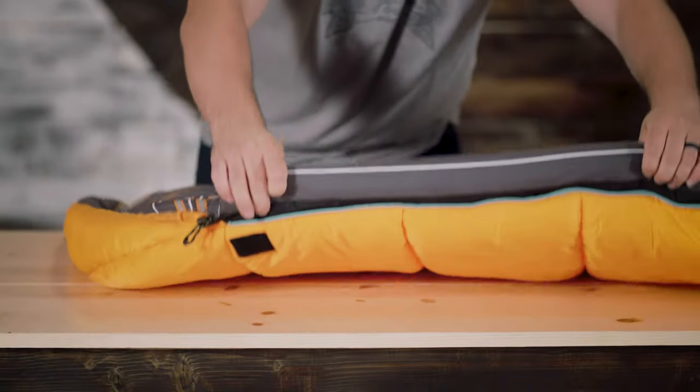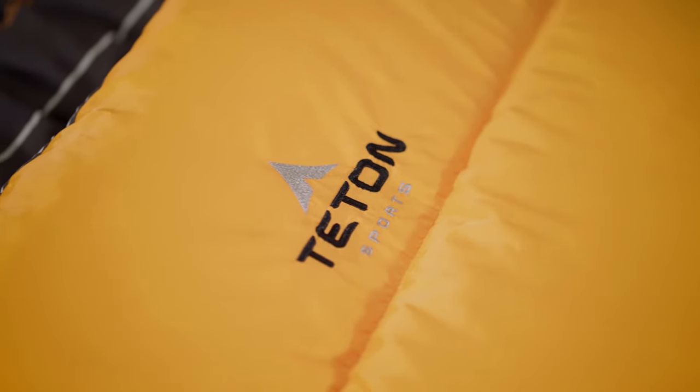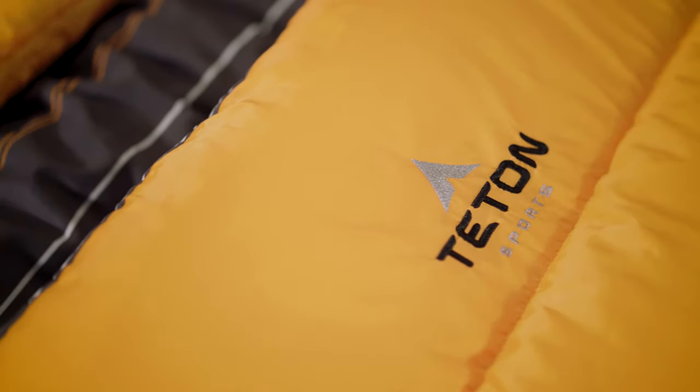We've also added full-width baffles, full-length shoulder and zipper draft tubes, and double-layer offset stitching that all work together to eliminate cold spots.